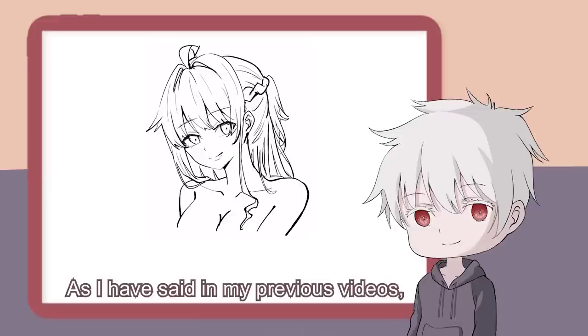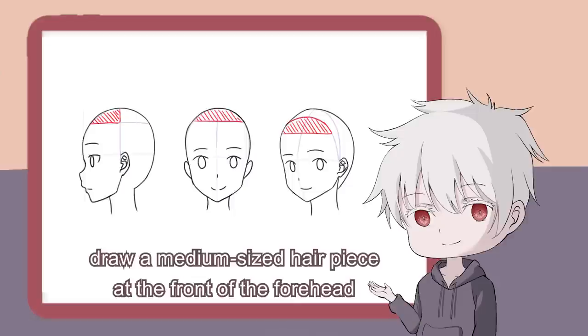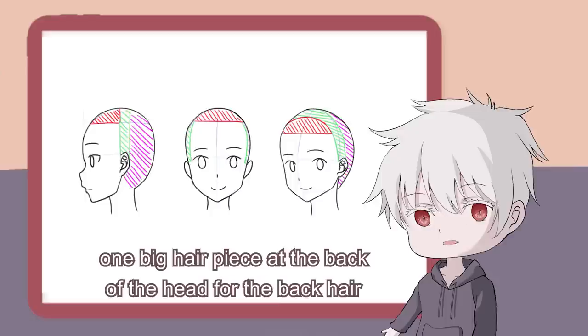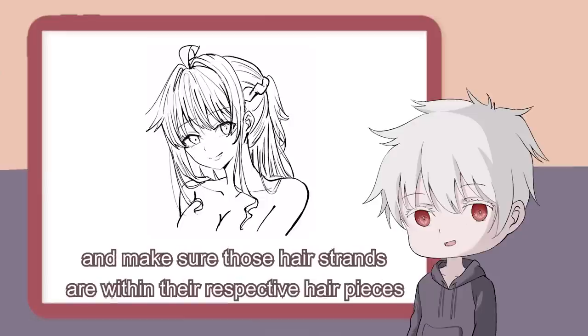As I've said in my previous videos, the key to drawing good hair is to draw them as if they are made up of pieces of paper, not threads. For the bangs, draw a medium-sized hair piece at the front of the forehead. For the side hair, draw two long hair pieces at the side of the head. And finally, one big hair piece at the back of the head for the back hair. To portray this realism art style, you need to add a lot of small hair strands on top of each other, and make sure those hair strands are within their respective hair pieces.